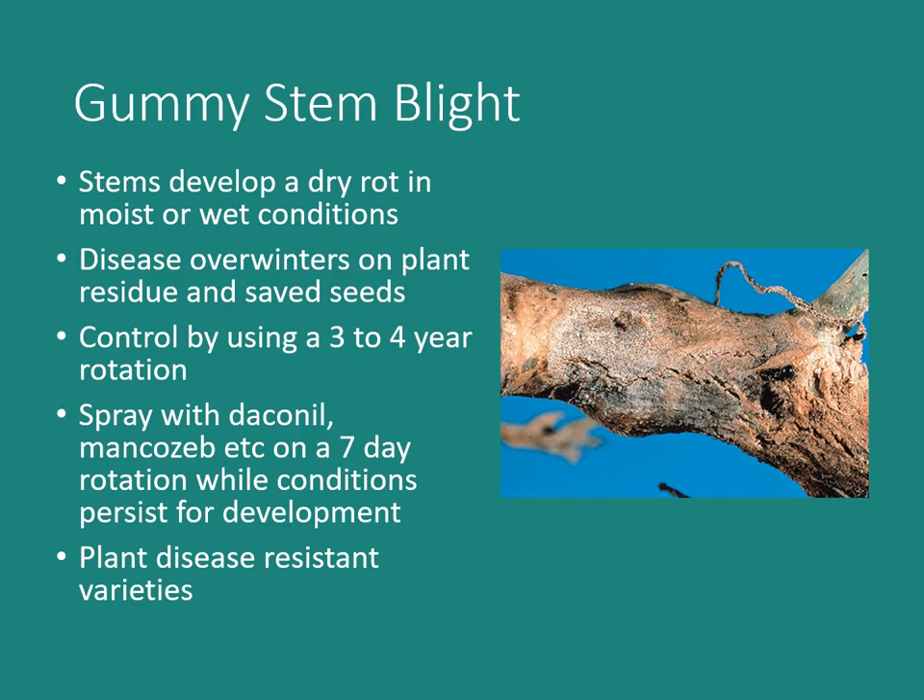Gummy stem blight causes dry rot in stems under moist or wet conditions. It's not common, but outbreaks are possible. The disease overwinters on plant residue and saved seeds — so if you're not saving seeds and you clean up your garden, you've reduced that risk significantly. Control it with a three-to-four-year rotation out of cucurbits in affected areas, and spray with Daconil (chlorothalonil) or Mancozeb on a seven-day rotation while conditions favor development. Planting disease-resistant varieties is also an option if you've had severe outbreaks.